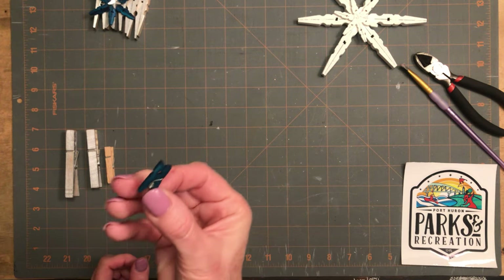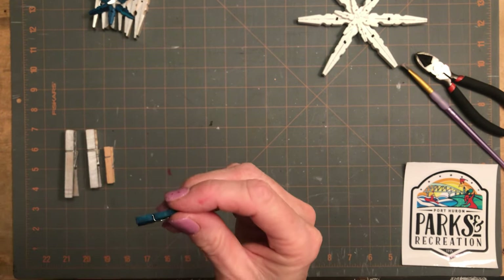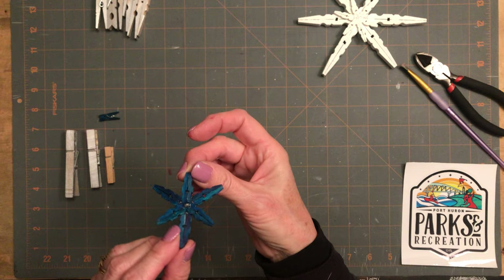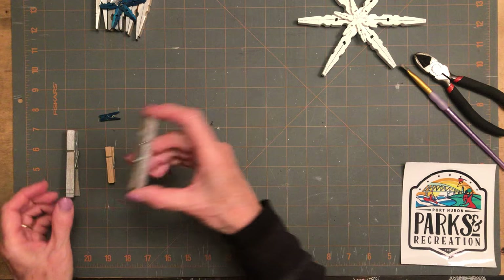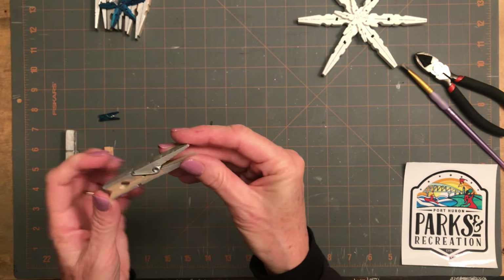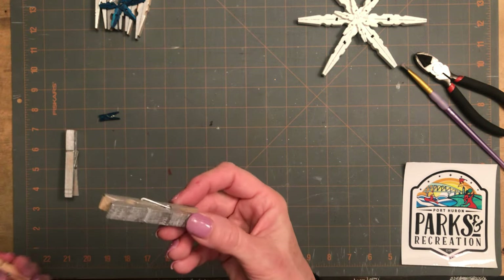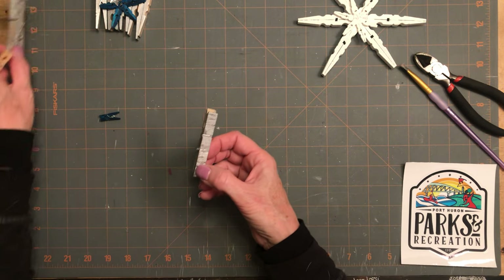These came pre-stained already, which was cool — I didn't have to do anything with them because I put a bunch together and they were already painted or stained. You'll notice that these are silver. We had these around the house from another project and they were left over, so I figured I might as well repurpose them.